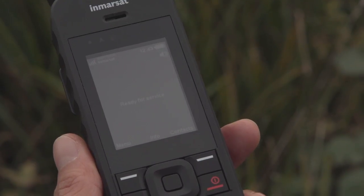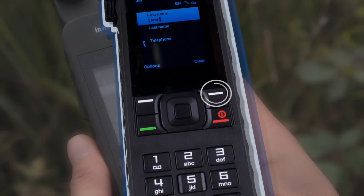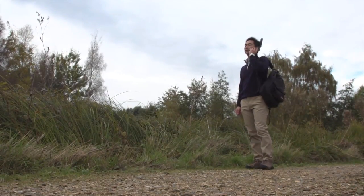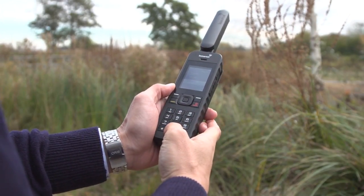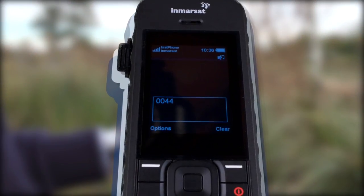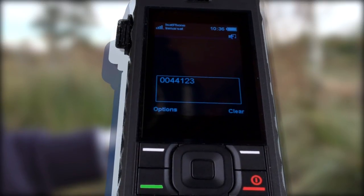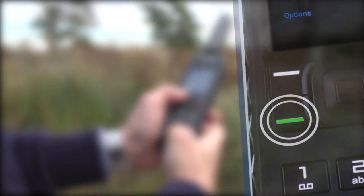There are two ways of making a call: either from the saved contacts or by typing a number into the keypad. To call a contact, simply select contacts and go to phone book. Highlight the name of the person you want to call and press the green call button to dial. If you don't have a phone number saved, you can type one directly into the keypad using a full international number — type 00, then the country code, for instance 44 for the UK, then the area code and the rest of the number. When ready, press the green button to place the call.